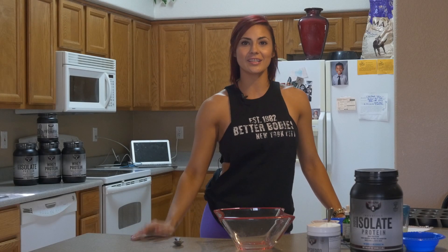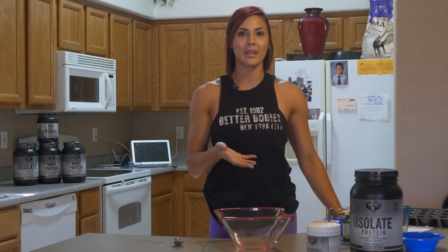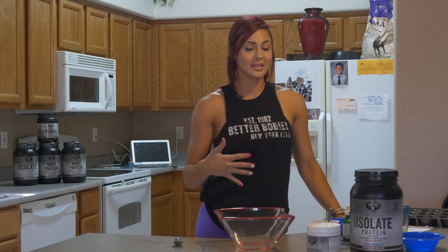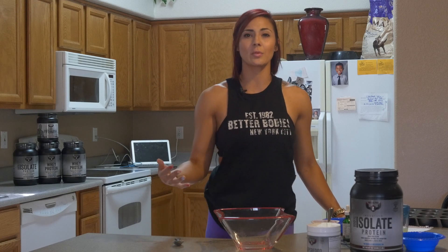Hey guys, Crystal Gonzalez here. I am going to be making blueberry zucchini muffins for you today. I got this idea actually — I went to Starbucks one day, and of course I'm sure many of you coffee lovers know, they sell like the loaves right there. There are 400 calories easily. So I decided to make a healthier version of that.